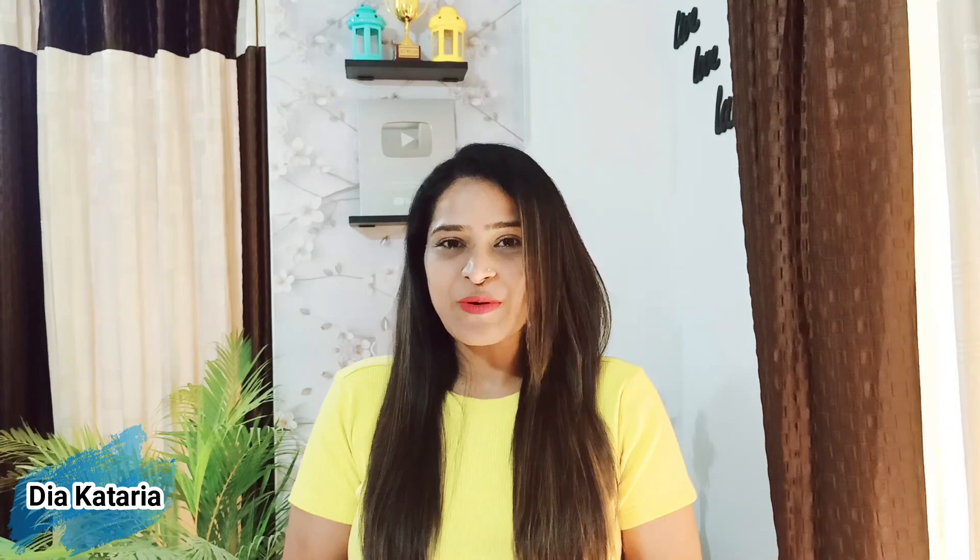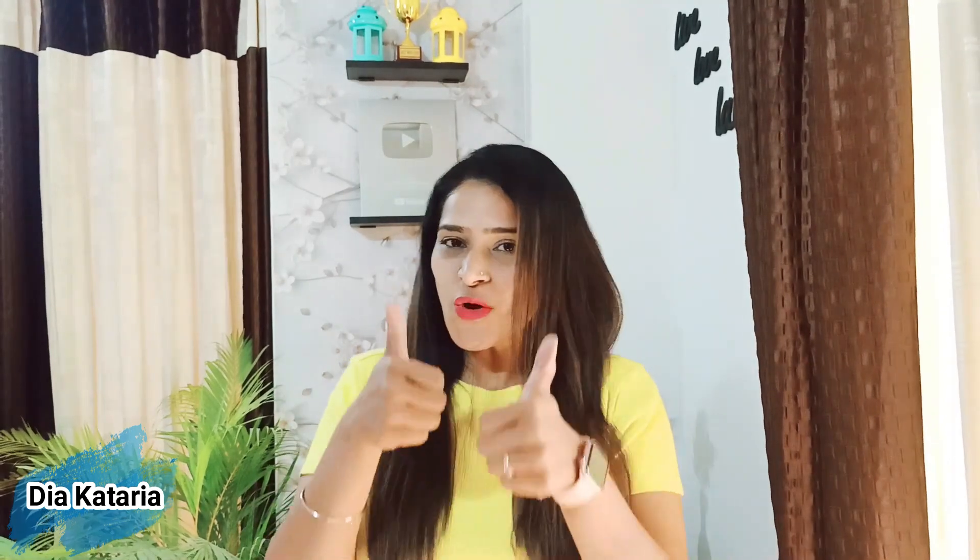Hello everyone, how are you all? If you are new to our channel, please like and subscribe to our channel.